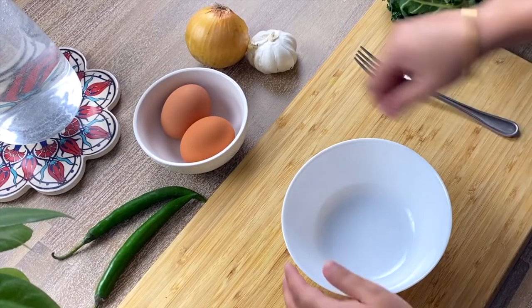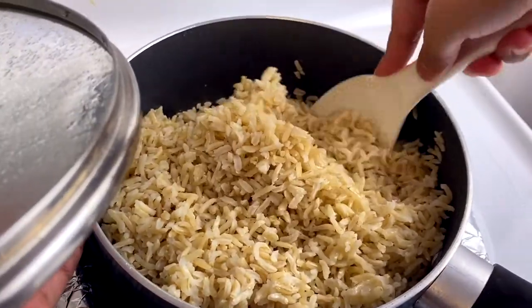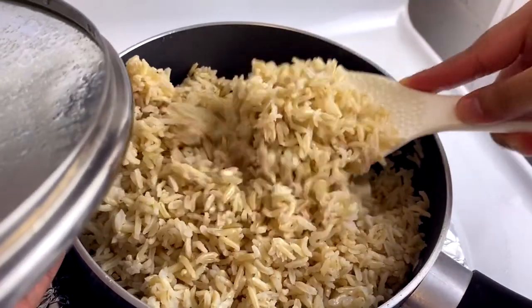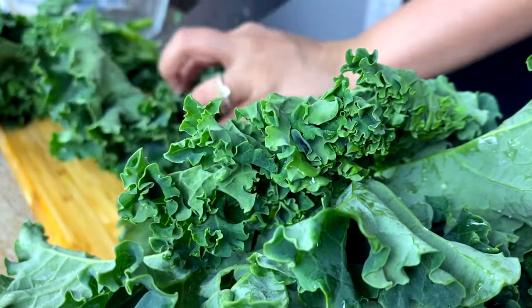We are also using free range eggs and leftover brown rice. Later in the video I will be sharing some useful tips to prepare your perfect fluffy brown rice. Now that I have introduced you to the main ingredients, let's start cooking.